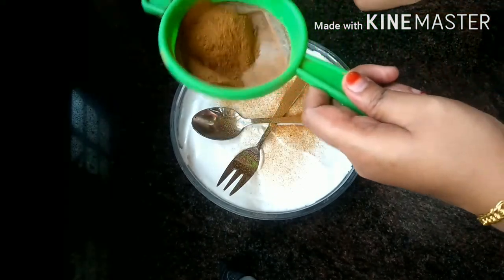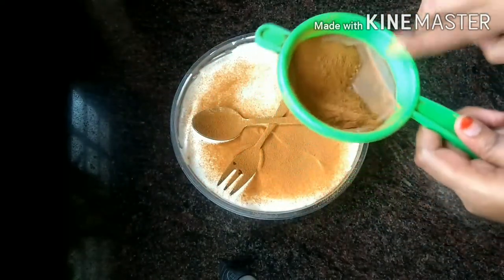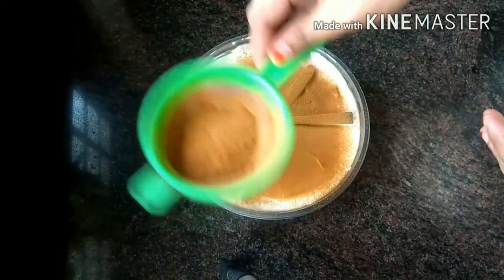I am ready for the pudding. I am going to try the pudding.